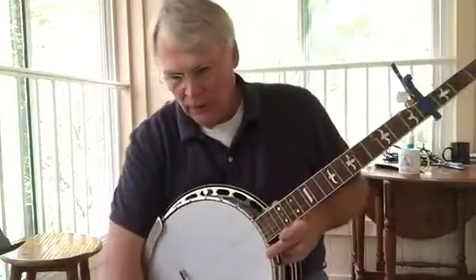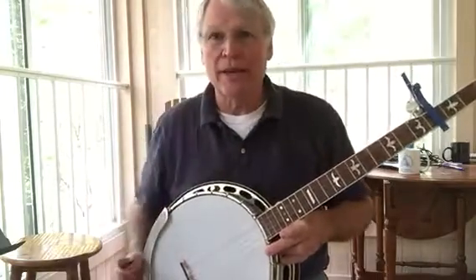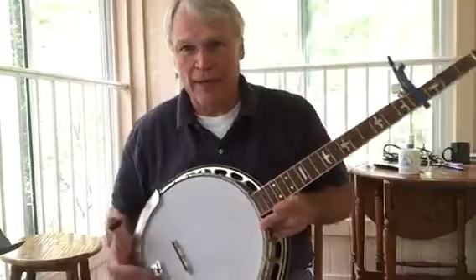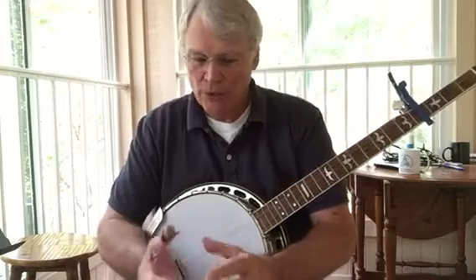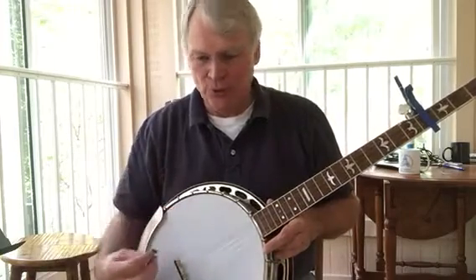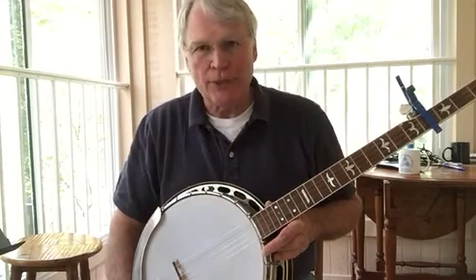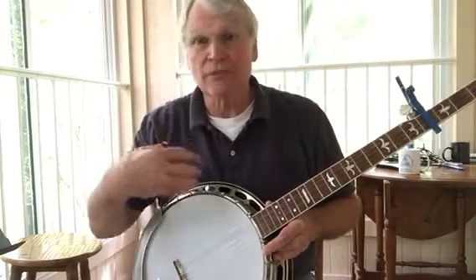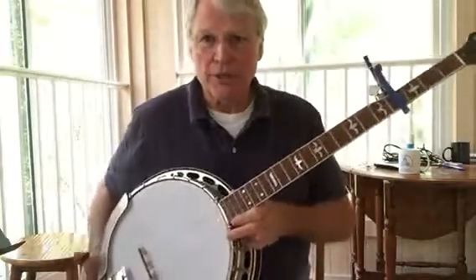This is going to be a series of videos that show a roll as used in backup, and we're going to do one roll per video. This is going to force you to stick with that roll because when you're playing roll backup, you have to really lock into it. If you try to play different rolls or different chords, it makes it difficult to lock into it.